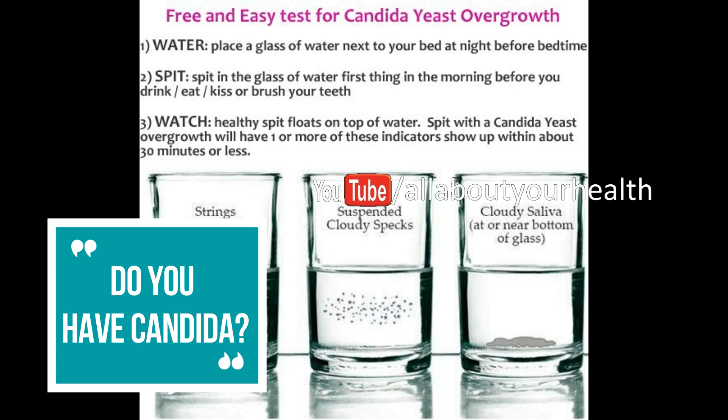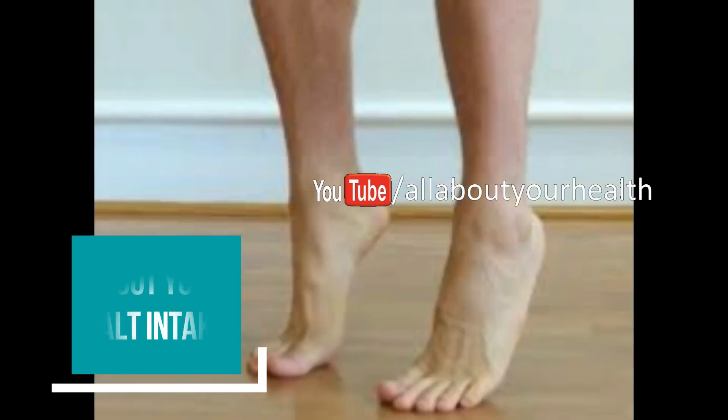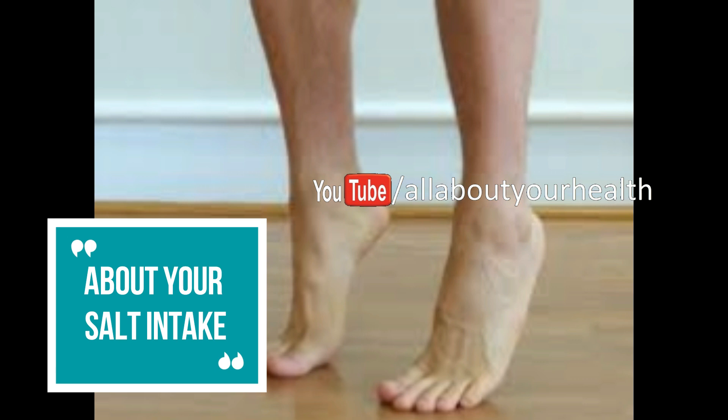Squeezing your legs can tell a lot about your salt intake. Using your thumb, press down in 3 to 4 places up and down your legs. Once you remove your thumb, check whether the areas remain pale or white for a few seconds. If they do, it may indicate that you have fluid retention. Another indication of this issue is having puffy ankles and knees. Limiting your salt intake and cutting out processed food from your diet can help treat this issue.